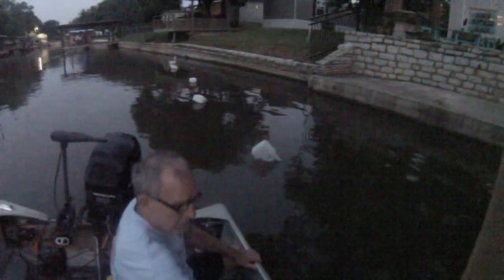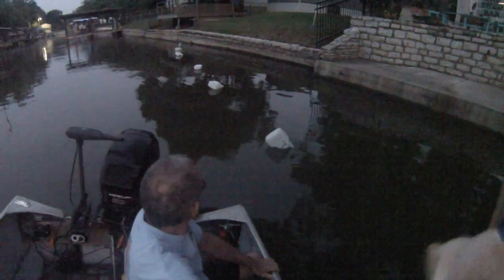Good morning everyone. It is Saturday, 6 a.m., and we are about to check this trotline and see if anything's on it. Just got to the trotline and I think we have some fish on. Look at that jug moving — both jugs. We got two jugs moving. That's a good sign.